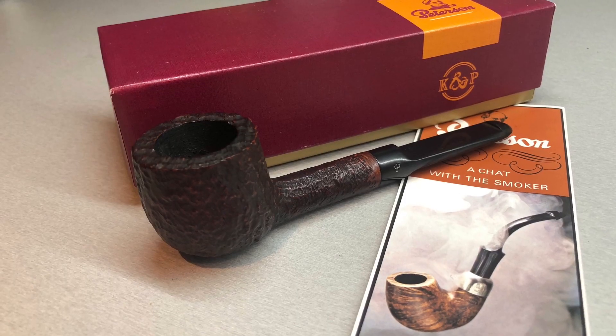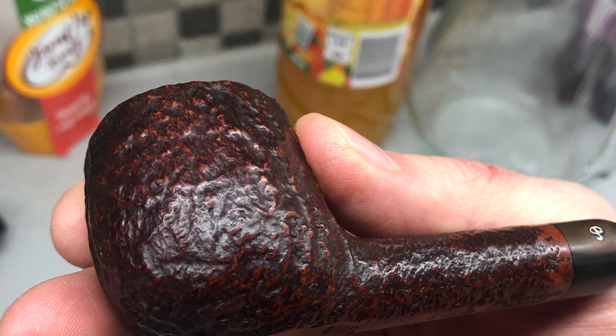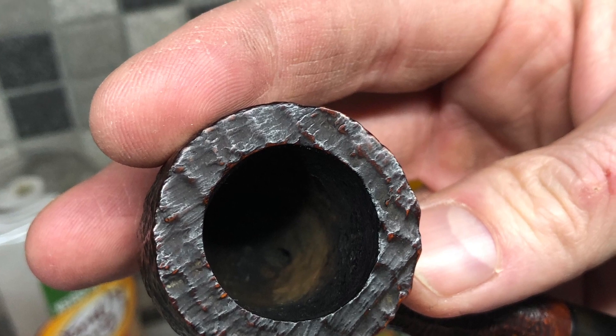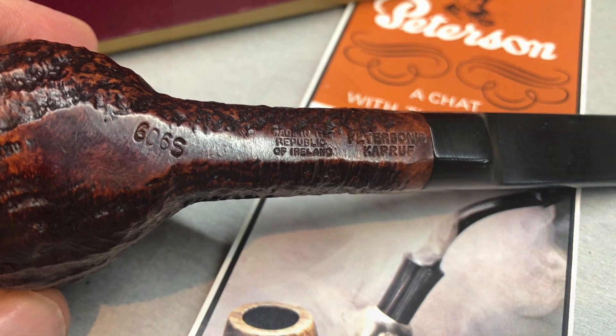I got a box with it as well, as you can see in the picture here. I have another box that looks similar to that. That pipe was from the late 80s, and this one is probably around the same time frame, maybe early 90s, I don't know.